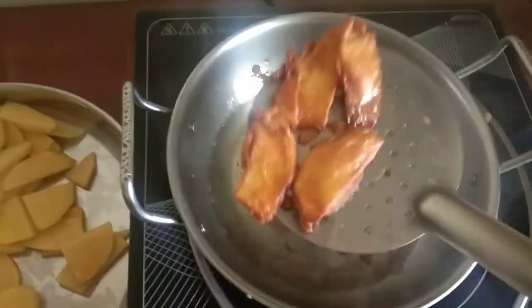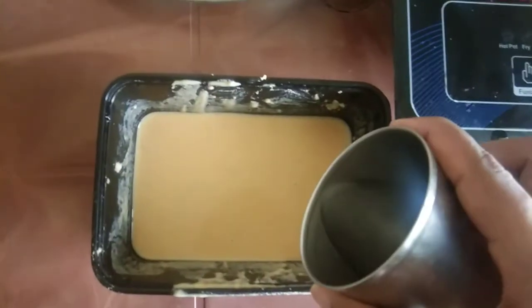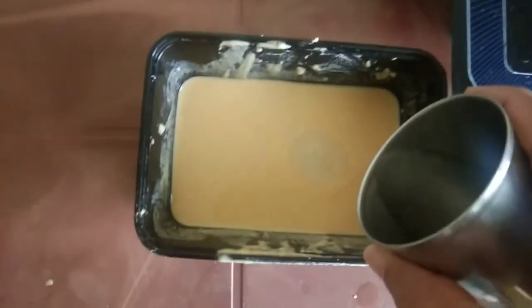I will mix it in the color. I put it in the side. I will mix it in a little bit.